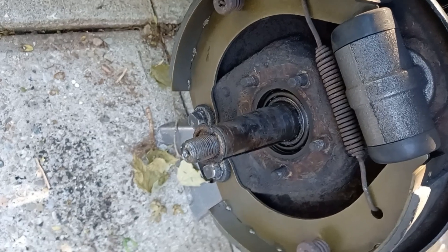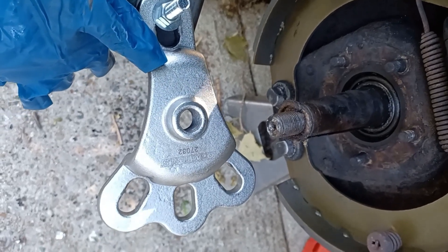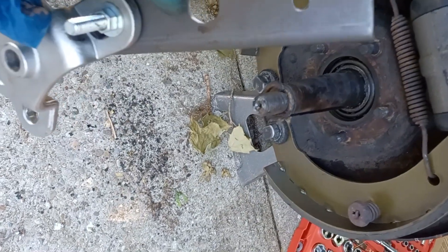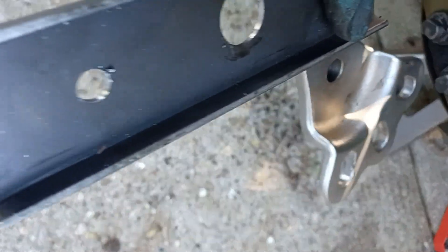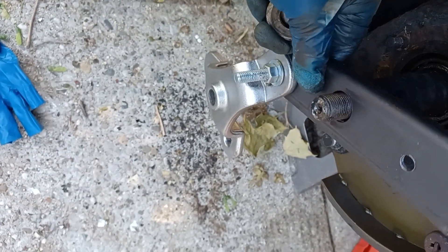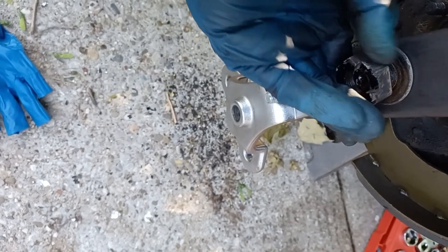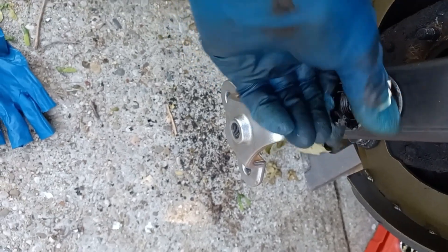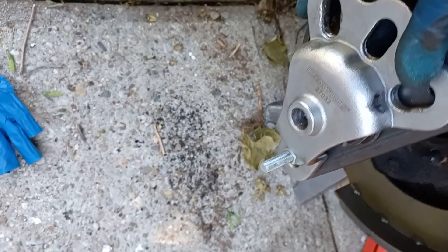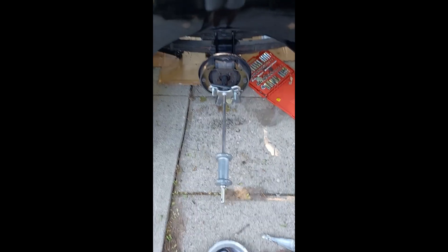The standard hub puller that you would borrow from your local auto store won't fit because we don't have studs — we're just down to the axle. So I actually went to Home Depot, bought a piece of C-channel, and made my own adapter to get a hold of the axle and pull it out. I drilled the holes and set it up to receive the standard apparatus from the slide hammer, then I will pull it out using this tool.